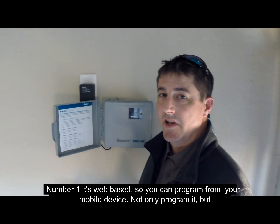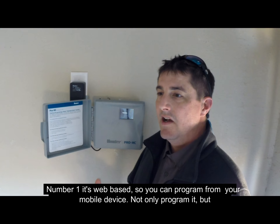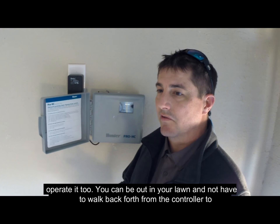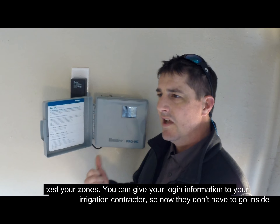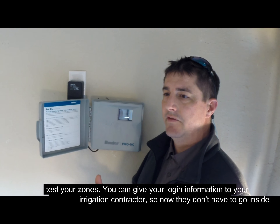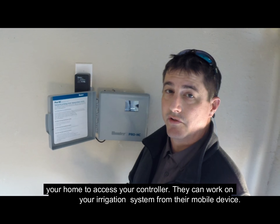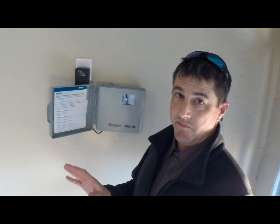Number one, it's web-based, so you're going to be able to program this thing from your mobile device — not only program it, but operate it manually from your mobile device. So you can be out on your lawn and operate your sprinkler system without coming back to your controller. You can give the login data to your irrigation contractor, so he doesn't have to go inside your home, get inside your garage, or even have access to your controller. He can work on your sprinkler system from his mobile device.